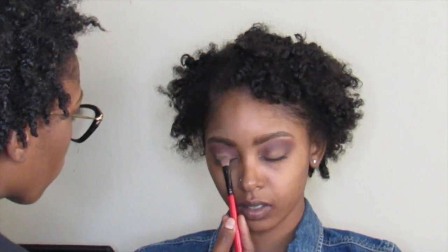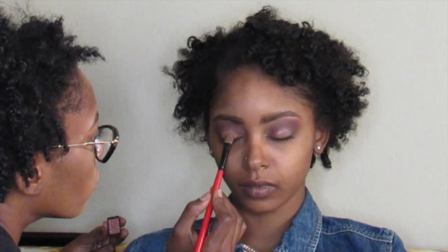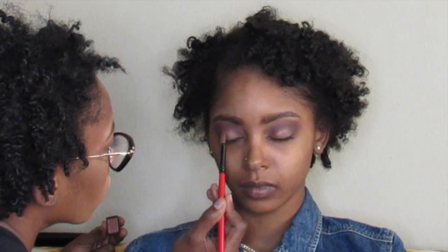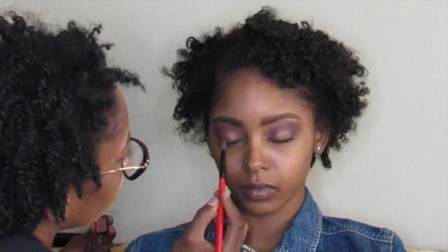I'm going to spray my brush with MAC's Prep and Prime Fix Plus Spray. Then I'm going to use this little eyeshadow I got in my Ipsy Glam Bag from March — I forgot the name of it, but it's like a shimmery shade of pink with a purple undertone. It's very beautiful.